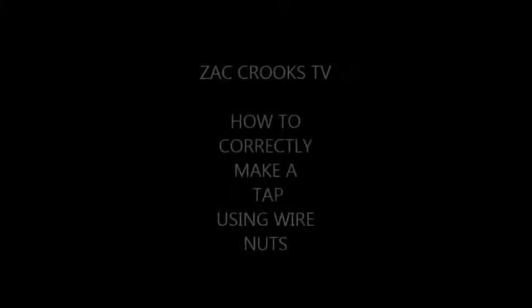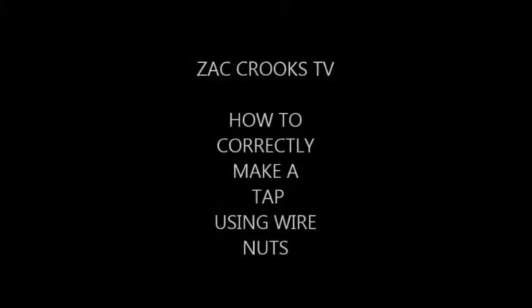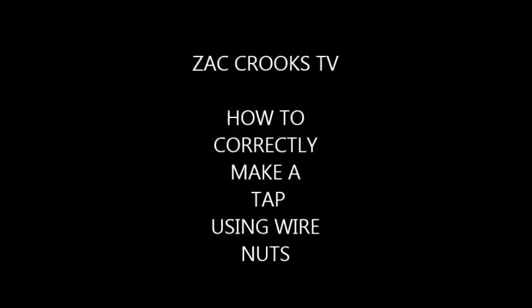Welcome to Zack Crooks TV. This is a very important video on how to correctly make a tap using wire nuts.